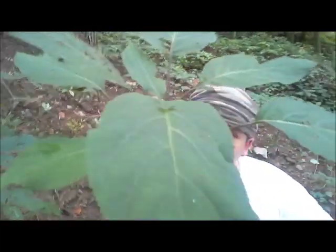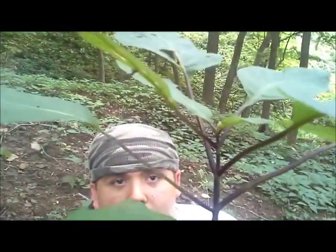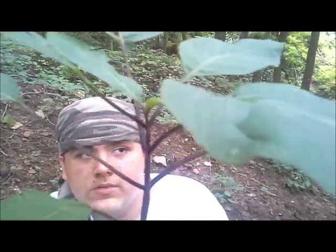As you can see, we found a nice, pretty mature bunch of stone root. It's a real healthy bunch. Stone root is mostly a water-seeping plant. It likes to grow near very, very moist areas, real soft dirt. So if you're looking for stone root, that'd definitely be a place to check.